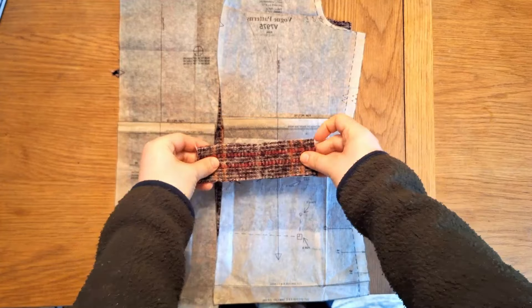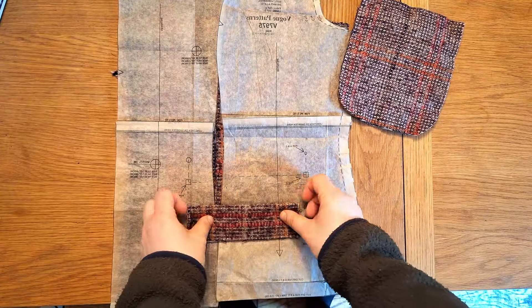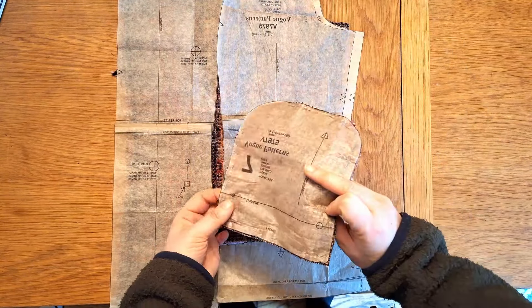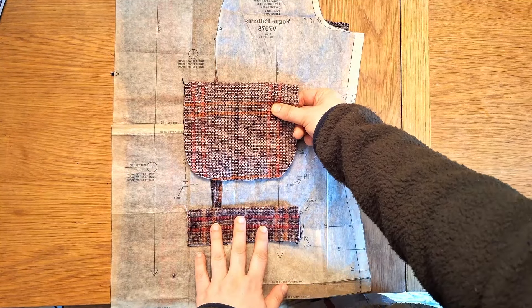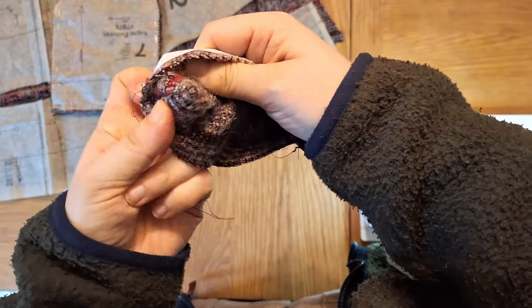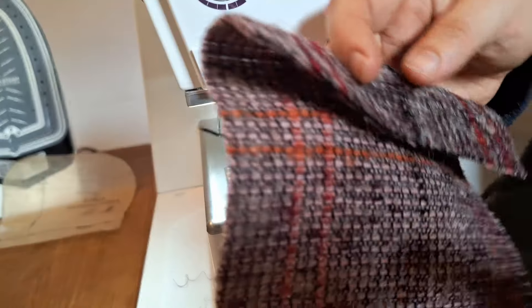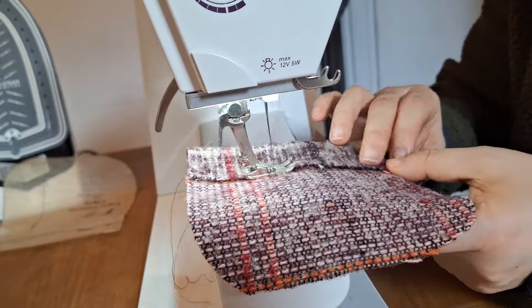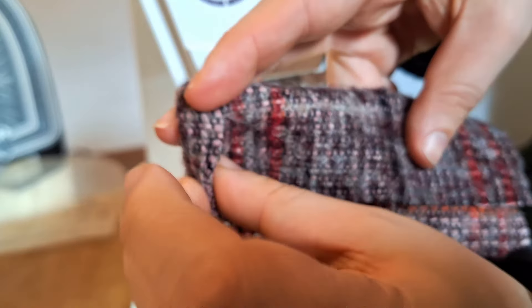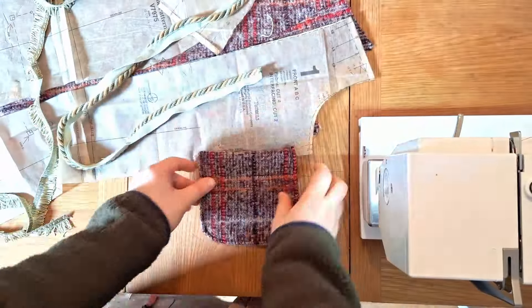On the pattern paper there are markings for where the welt pockets should be placed, which is quite high up for option C. There's also an additional option to place it lower, which I'm going to use. Then I'll add the patch pocket on top of that. To prepare the welt pocket, simply fold it in half so the interfacing is on the outside, sew down the two short lengths, and turn it inside out. For the patch pocket, fold on the top fold line and stitch it down flat, then turn up and stitch a quarter inch seam around the rest of the U.